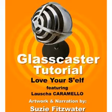Hi, this is Marci Davis with our very first GlassCaster tutorial. Podcasting is a great way to share enhanced tutorials, and you should be seeing a lot more of them from us. Please let me know how you like them and send your comments to firelady at gate.net.